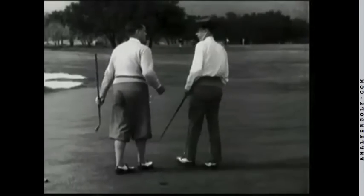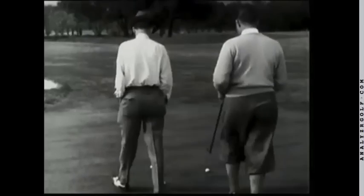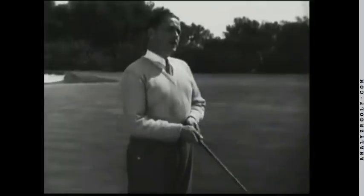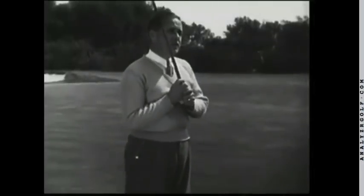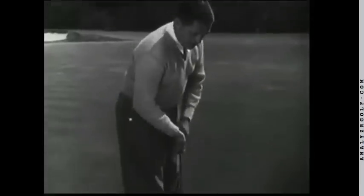The whole idea, it seems to me, is to do the thing in the simplest and most natural way. Now, after you've got a nice light grip on the club, in a good, easy, comfortable position at address,